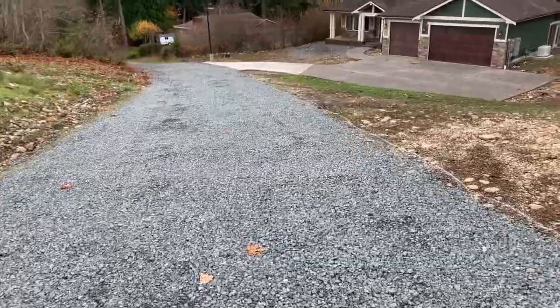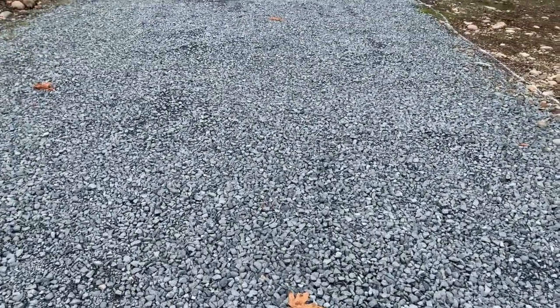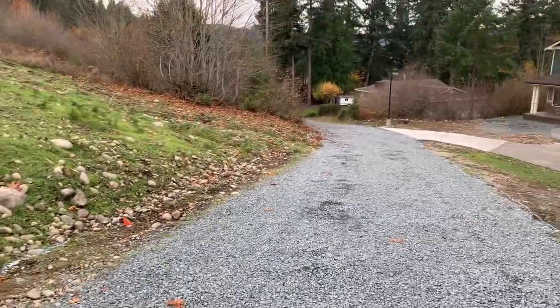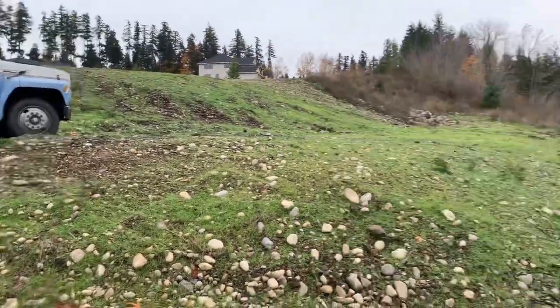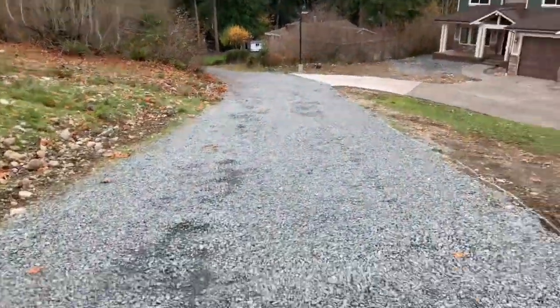There's a decent amount of crushed rock here — it's over an inch, I think about inch and a quarter or inch and a half. It's inch and a quarter that we might be using to spread on this. Any excess rock can go along the hillside here or down at the house on the farthest end.